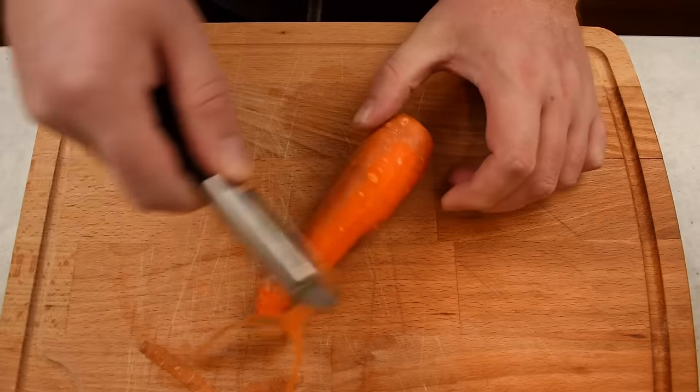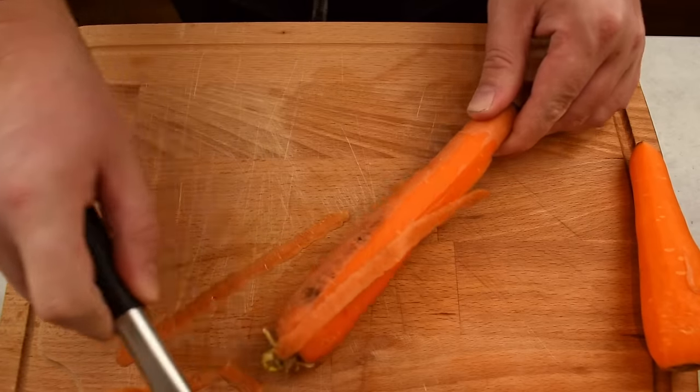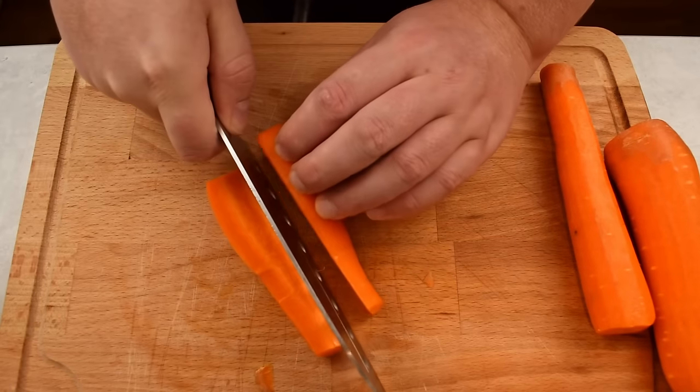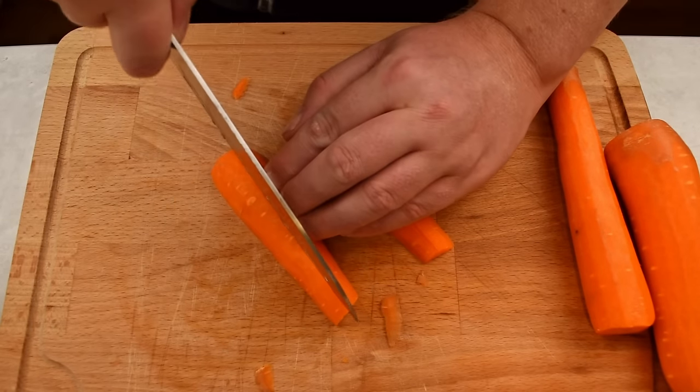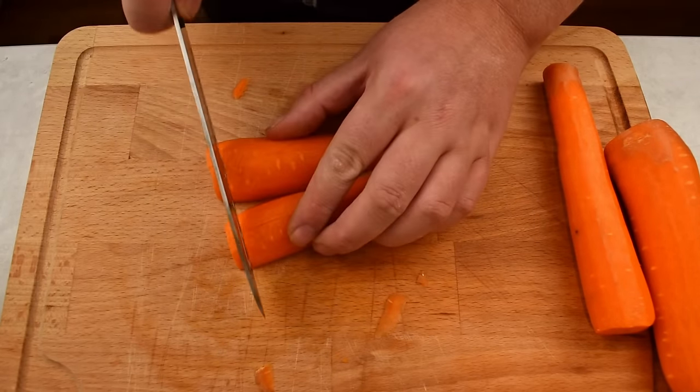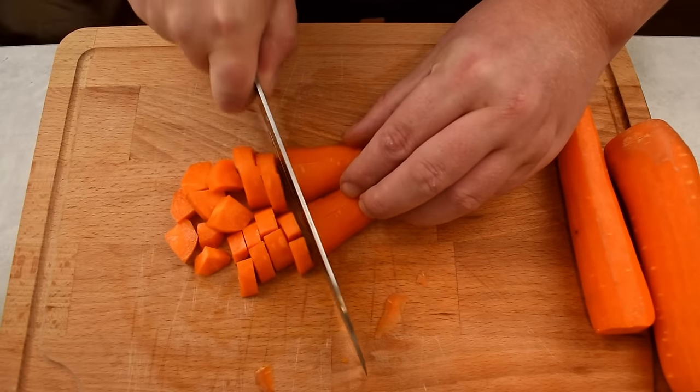First we need to prepare the vegetables and the meat. Start by peeling three carrots, slice them down the middle, lay them on the flat side down, then slice down the middle again to create quarters and cut these quarters into bite-sized pieces.